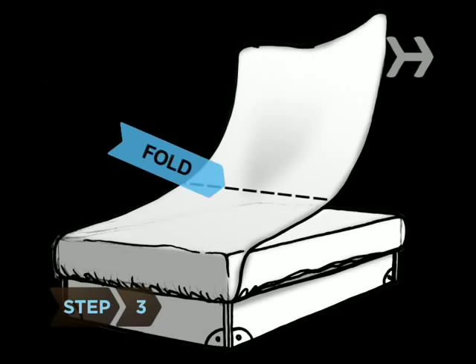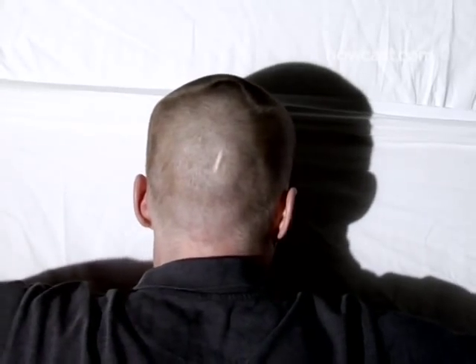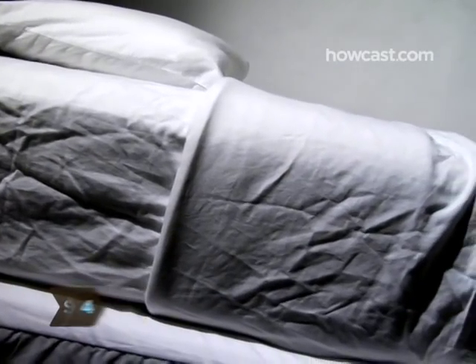Step 3: fold the bottom of the top sheet almost in half so that the fold rests where it usually does when your victim goes to sleep. Step 4: add the blanket and tuck in the sides all around. Make sure the blanket covers your devious handiwork.